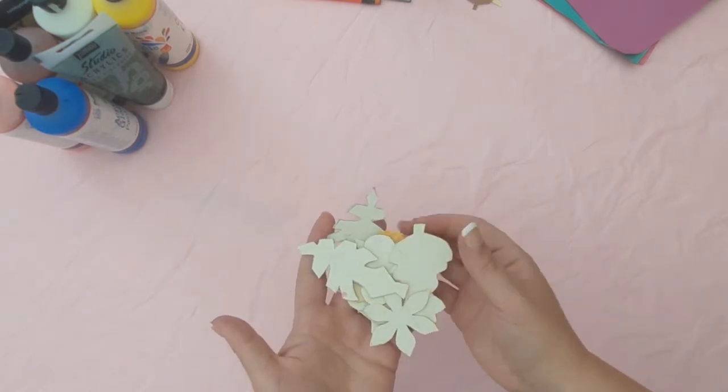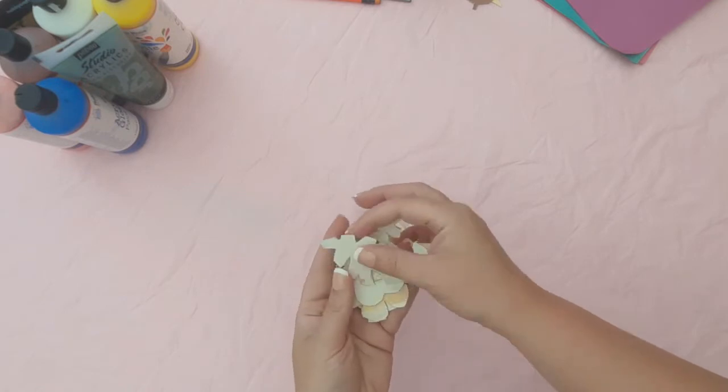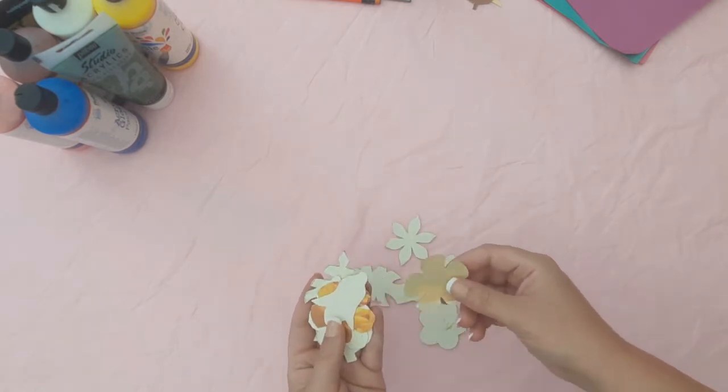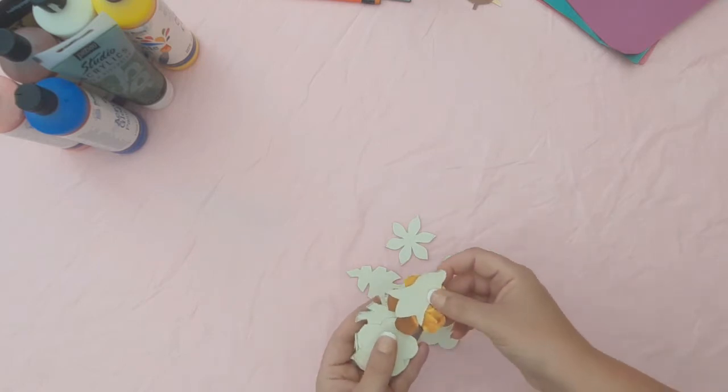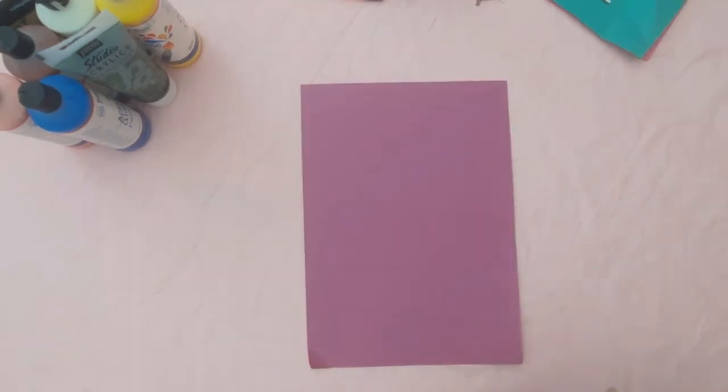Firstly, here's a job for teachers to do at home before this art lesson. You'll need to cut out some templates of different flowers and leaf shapes. I found some different templates and just cut around them on cereal boxes. I cut several templates of each shape so that there's plenty to go around the classroom.